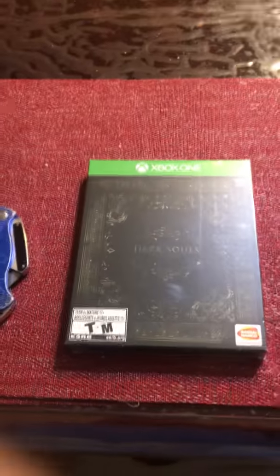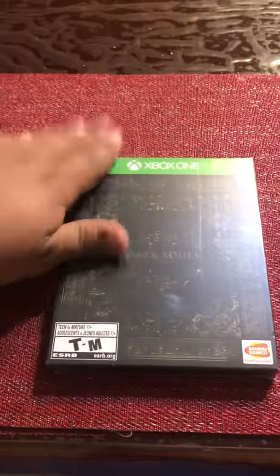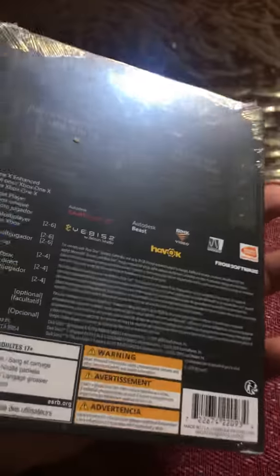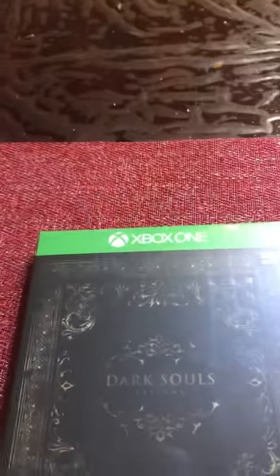Hello guys, it's me, good achiever, and I would like to show you guys what I just got — Dark Souls Trilogy. You can see my face and I'm gonna do an unboxing. I got a little dirty right here, but let's get going.